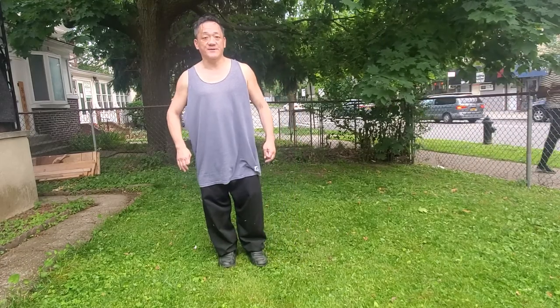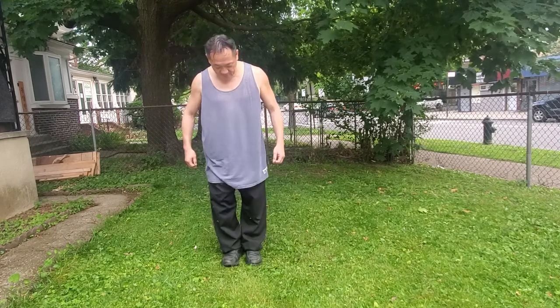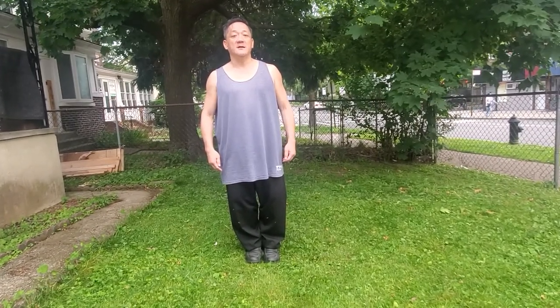Let's do a couple of techniques. We're going to do one line, and you'll see some of the other differences also. Starting with heels together, toes together, head and body straight, arms at the side. Relax the body, calm the mind. Let's begin.